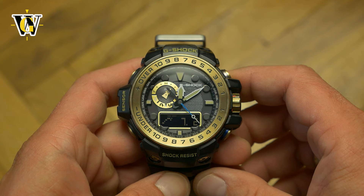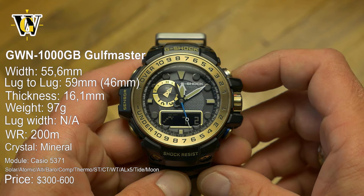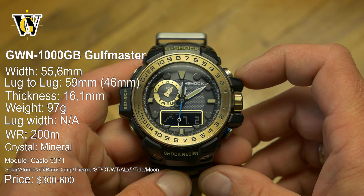Hi and welcome to another WatchGeek video. Today we're taking a closer look at the GWN-1000 G-Shock, also known as the Golf Master.